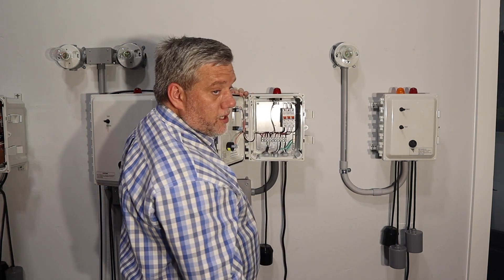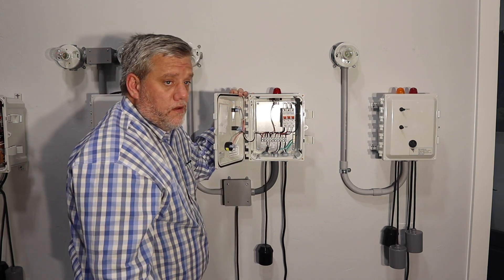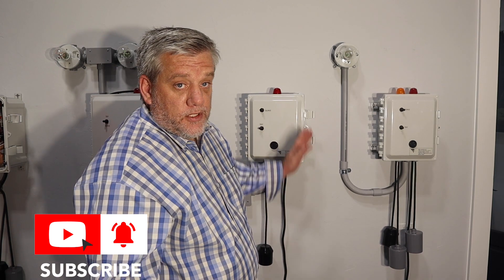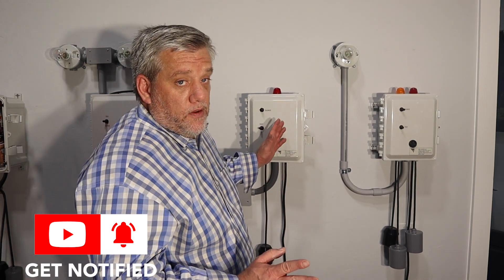That's it. It's a basic aerobic septic control panel for demand. If you guys have any questions or comments, leave them. If you're not sure what panel you need, call us and we'll figure it out with you.